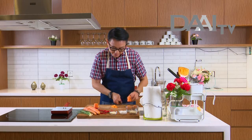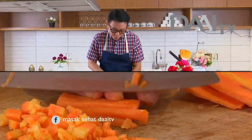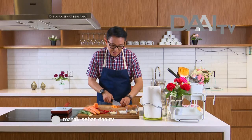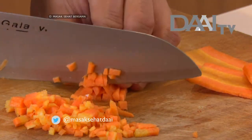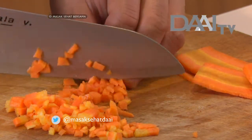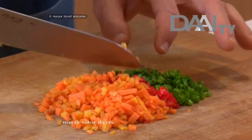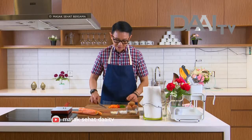Buat anak kecil, kalau makan telur itu sangat bagus untuk pertumbuhan mereka — mereka perlu protein. Kita potong lagi wortelnya agak banyak, jangan terlalu tebal. Kalau kita suka pedas atau untuk orang dewasa, kita bisa campurkan cabai rawit supaya ada rasa spicy-nya. Cabainya dan daun bawangnya sudah saya potong halus seperti ini.